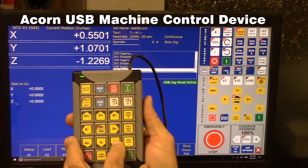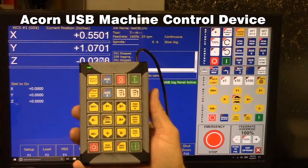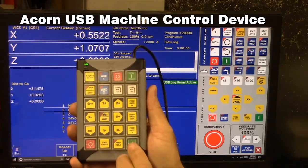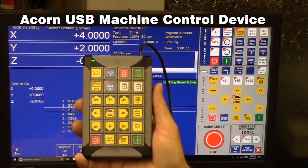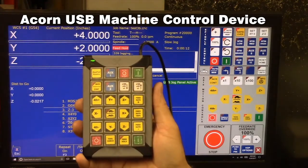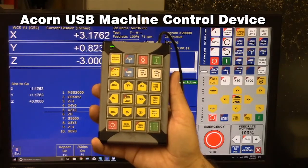Let's demonstrate jogging: Z-minus, Z-plus. Let's do a tool check — Z-minus. Let's go ahead and start the program from here; I've got a simple test program in the machine. Let's do a feed hold — that basically just stops the machine where it's at. Now we can restart it and it continues on from where it left off.